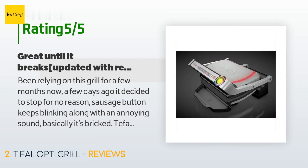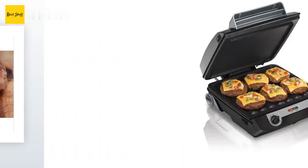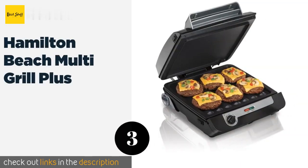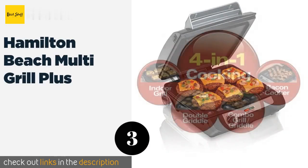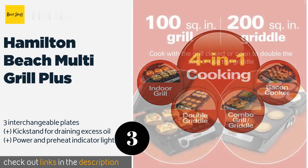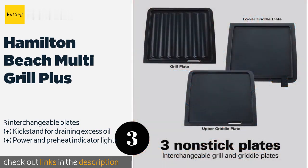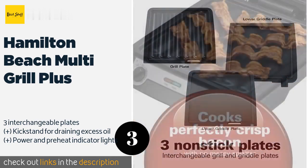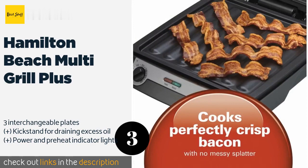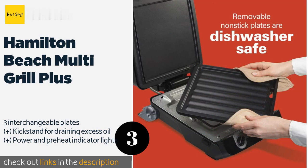The next product on our list is the Hamilton Beach Multi Grill Plus. With this grill, you can close the lid for burgers and sandwiches, or open it up to double your cooking surface. It's also great for frying bacon without having to deal with messy grease spattering everywhere. The price is around $52.